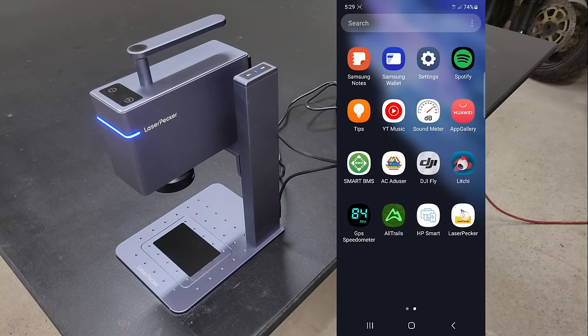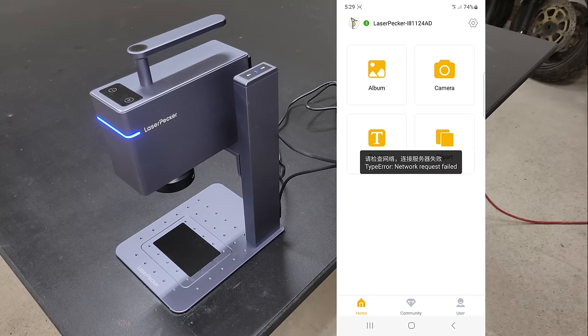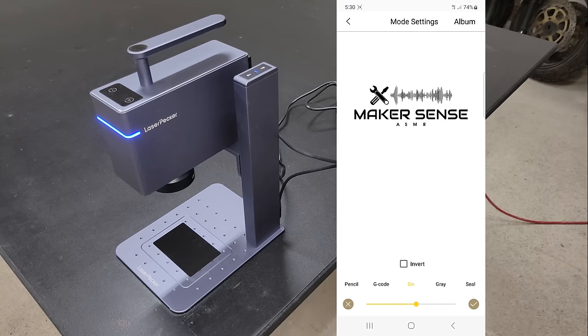LaserPecker developed an easy-to-use software for mobile devices and PC to pair with their engraver, which can be downloaded from their website. After I downloaded, installed, and opened the app on my phone, I connected the Bluetooth and chose a logo from my phone to engrave.